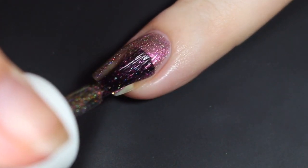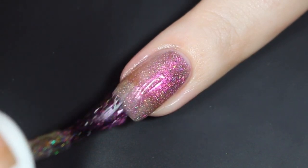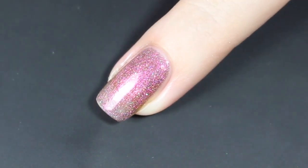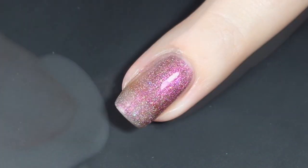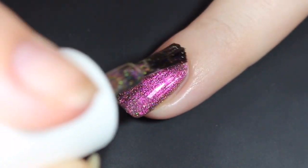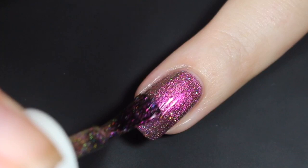Here's a look at that first coat. This one is maybe a touch sheerer than the other, but it does definitely have a ton of shimmer going on already as well as glitters. It did go on nice and evenly. You also don't have to worry too much about brush strokes with this collection. I'll let that dry and then show you how it built up with a second coat — it does bring this one to pretty much full coverage.